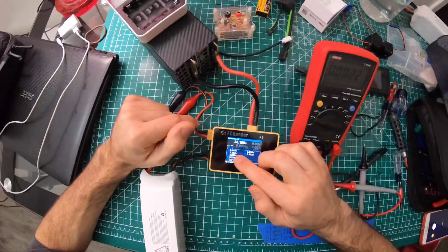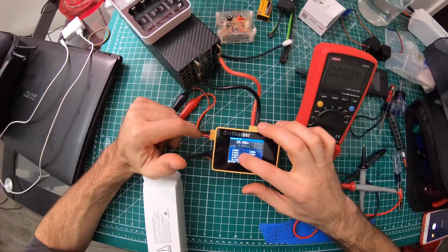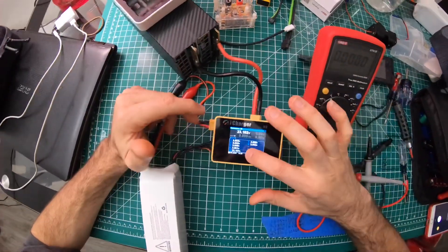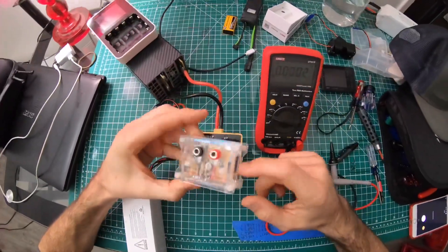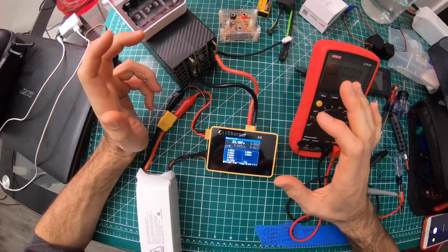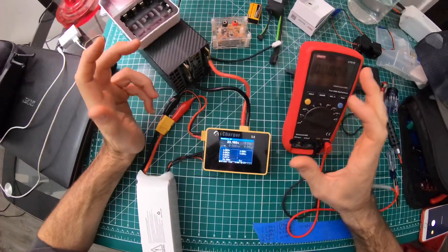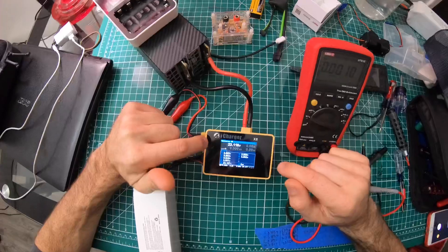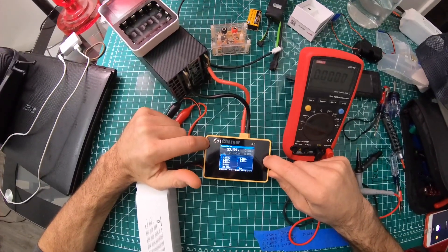For example, my first cell was reading 3.871 on the iCharger, but after calibrating the reference and voltmeter, the digital multimeter was reading 3.855 or 3.854. I thought that was fairly off. Most people find the iCharger is very accurate from the factory, but for me that variance mattered.